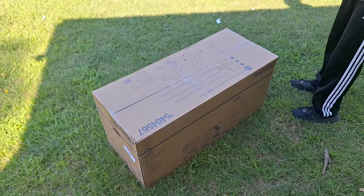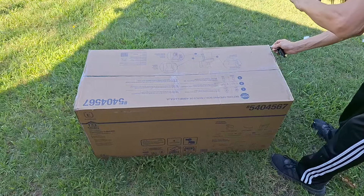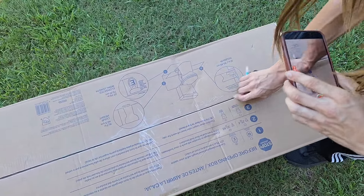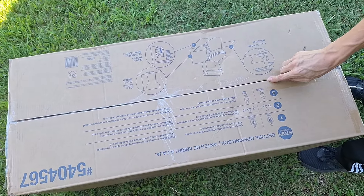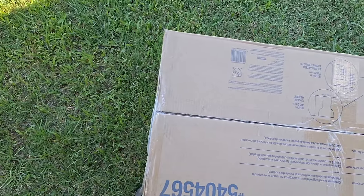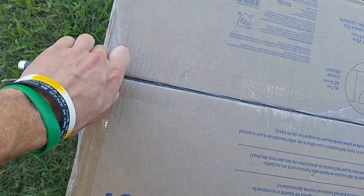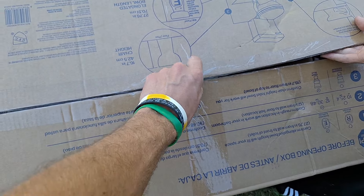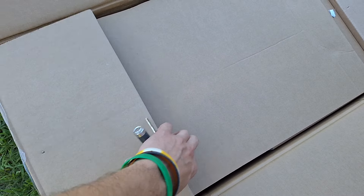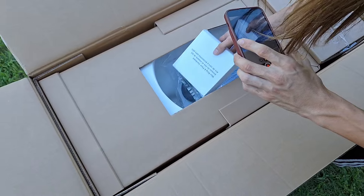Hopefully one of my keys here will be sharp enough to unbox this thing, so let's get started. I'm going to use the larger one. Owen's getting to the other side. A piece of tape stuck in the middle. They definitely packed this thing pretty well, so just as I suspected, that's probably the bowl. This is going to be the tank. It's got to make it from China somehow.